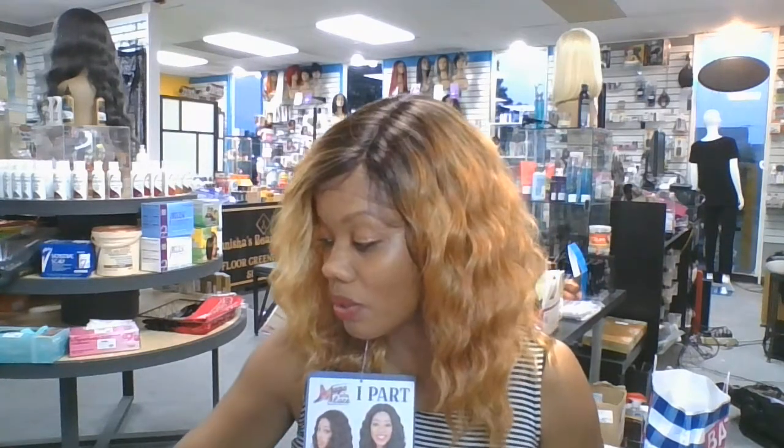Thank you for listening to Tanisha's Beauty Supply. We're located at 2100 Greenfield Road in Oak Park, Michigan — that's right next door to Detroit — and we're in suite 142. So stop in and see us if you live in the area. If not, go ahead and order her online. I am sure you will really love this one.